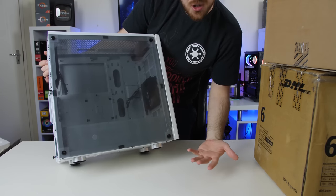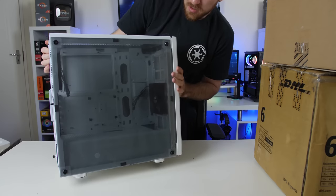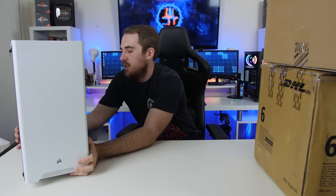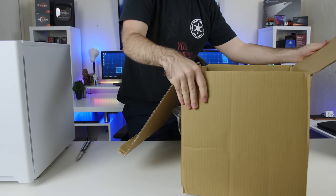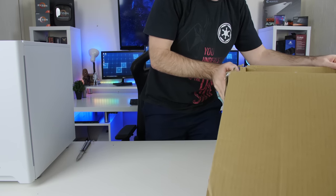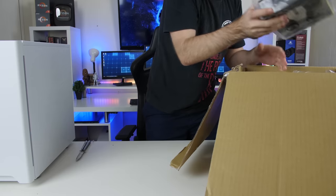If you guys know the Carbide Series, they're more affordable — the entire thing is more plastic and a bit lighter steel. But it does look really nice, and for the price it should be good. So let's put that one over there and get into our next box. Some Corsair goodies.